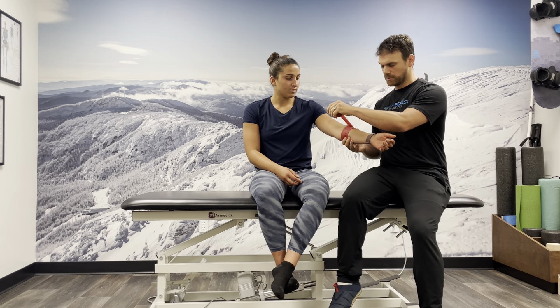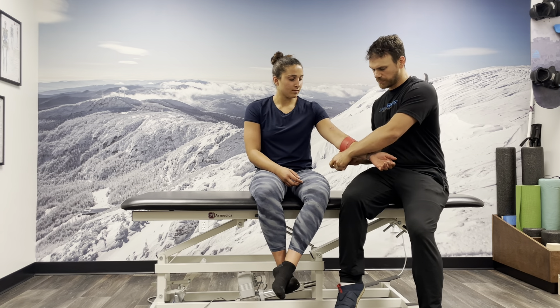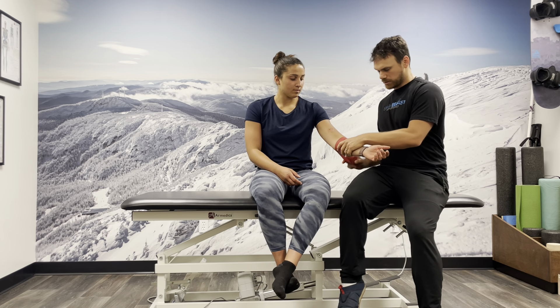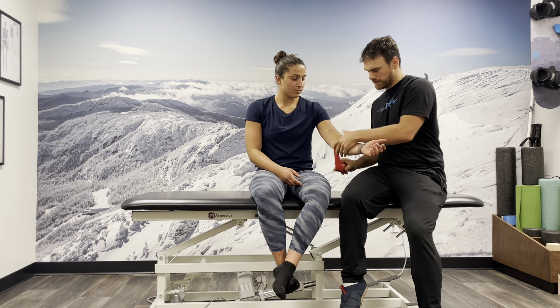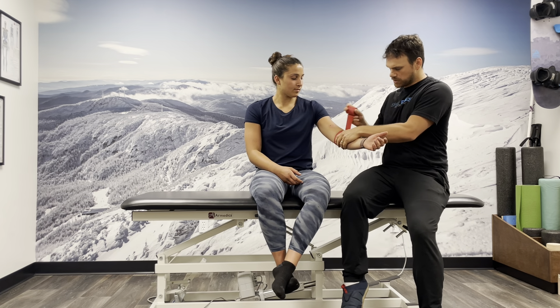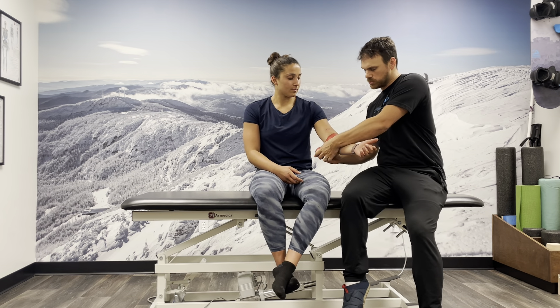Once it starts sticking to itself, we're going to give about 50% tension and 50% overlap of the band. We're just going to kind of circumferentially wrap around. We don't want to be super tight with this, but a little bit of tension. The idea is we're kind of compressing all these tissues here, and that's going to help them to move differently.